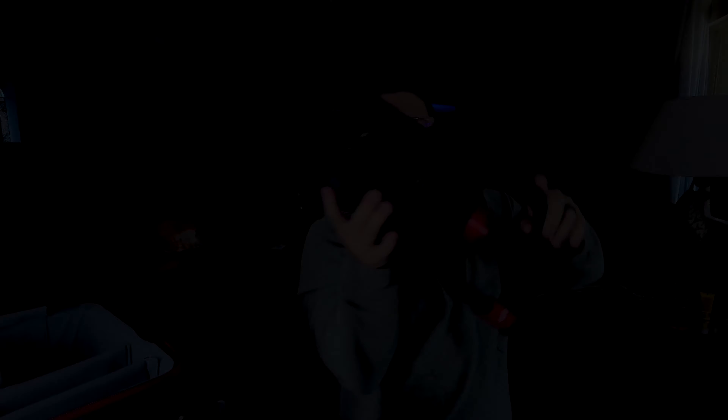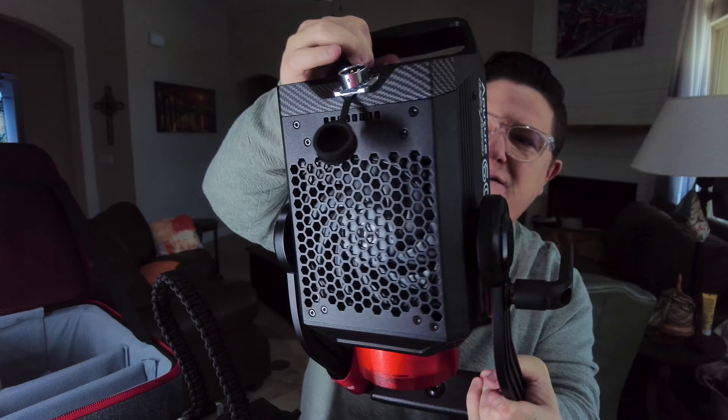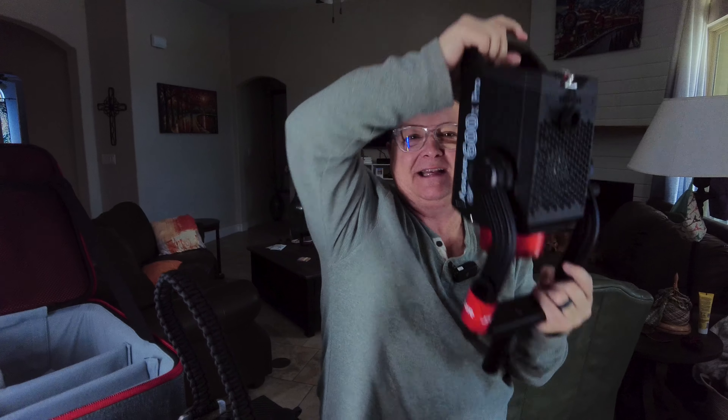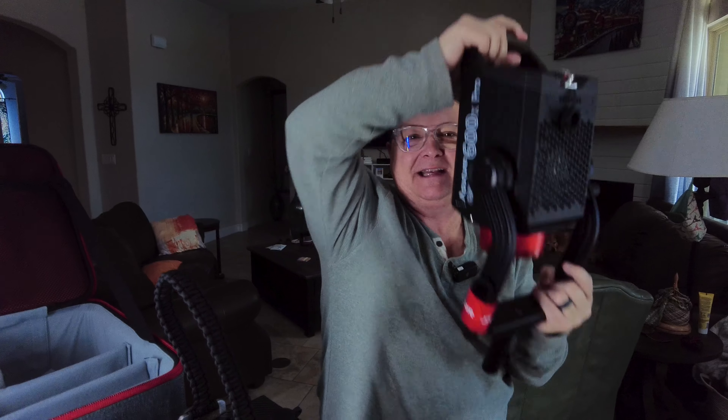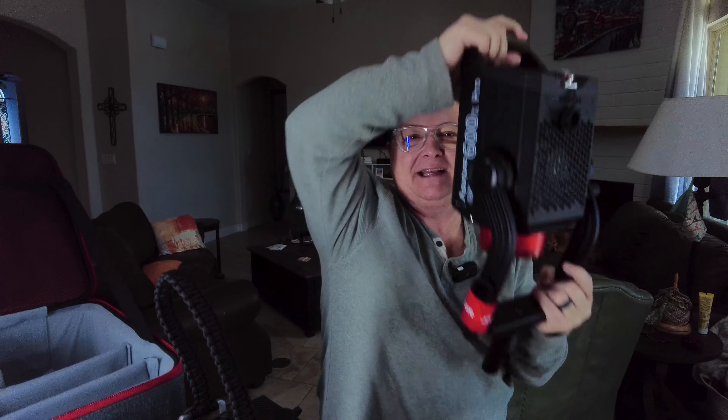Thank you so much for watching, I really appreciate it. Please like, comment, and subscribe, and hit the little bell for notifications. Until next time, keep shooting. Oh — one more thing — check out the fan on this thing! Look at the fan on that light, dude. This thing is massive and it is heavy. Stay tuned for photos.